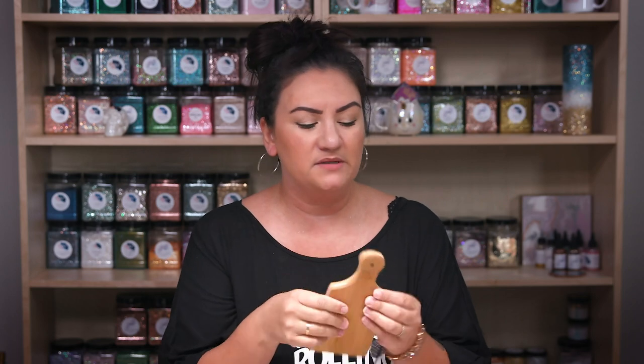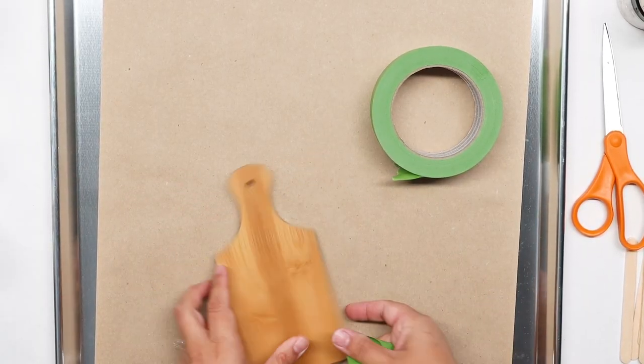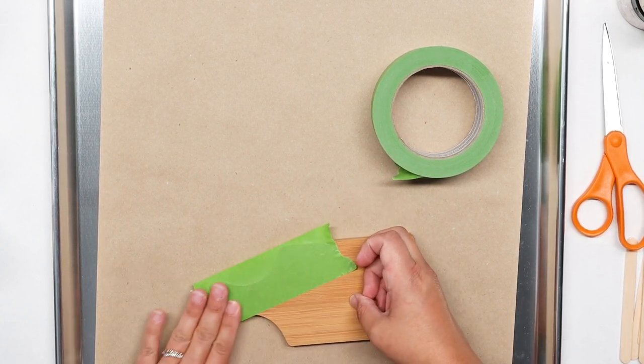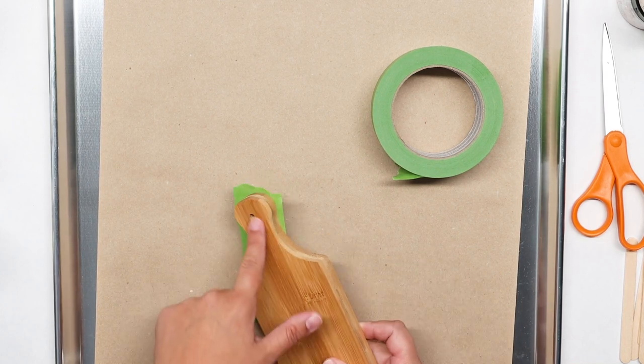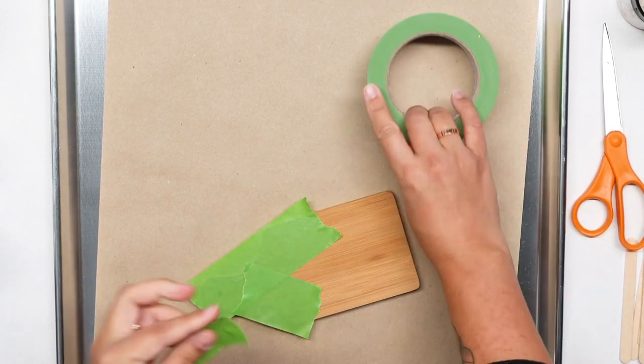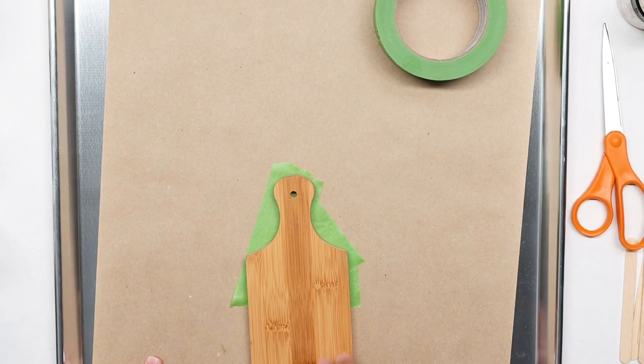Some people like to stuff their board, but I'm not going to do that here. I'm not even going to paint it. I'm just going to tape off my board with my frog tape. I know I want my design to kind of go this way, so I'll edge it — not too crazy.